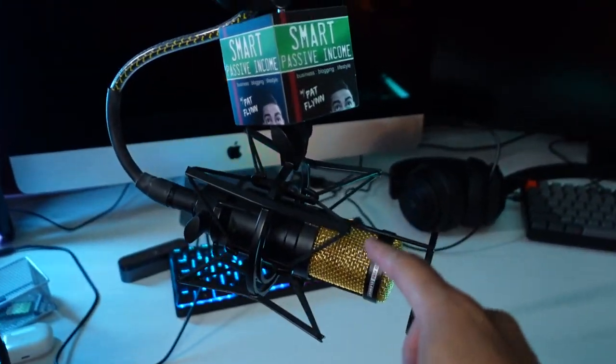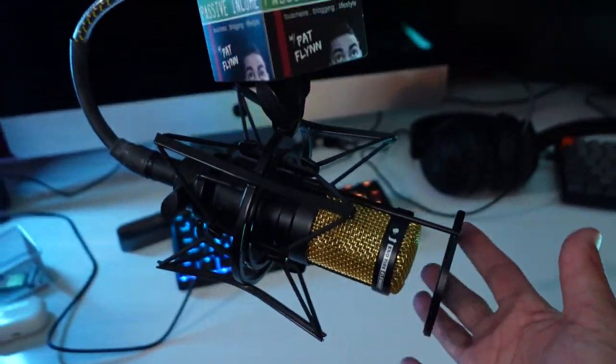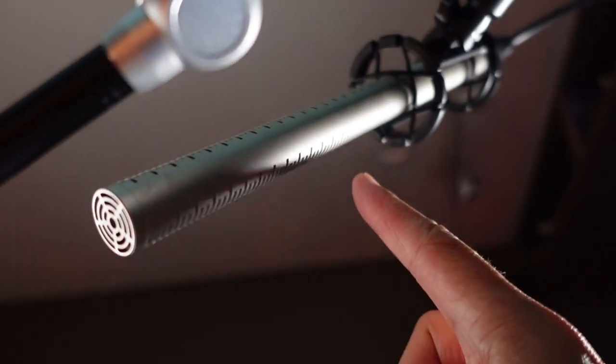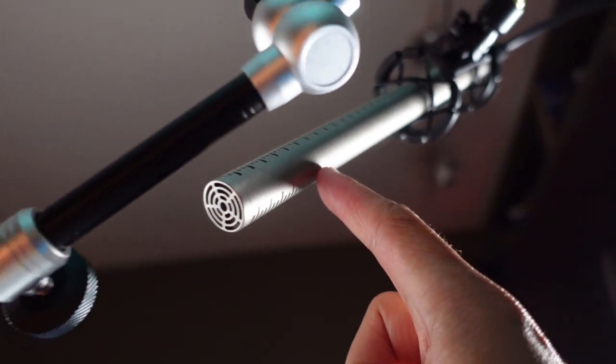Now, for a number of years I've been using this microphone and I still continue to use it. I absolutely love it. This is a Heil PR40 Gold Edition — pretty sweet, with SPI, my podcast right there. For my live streams in the morning, I use a Rode NTG2 shotgun mic so I can capture my voice looking at that camera over there. I also have another Heil PR40 — that's for a gaming setup. My son will stream over here, I'll stream over there. We're on Twitch.